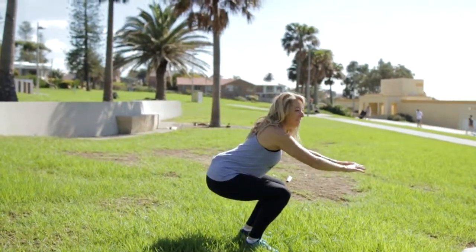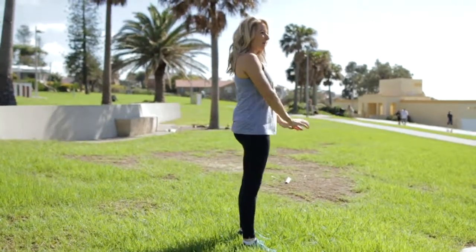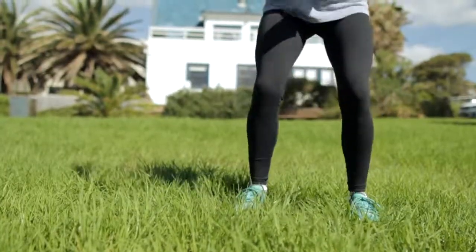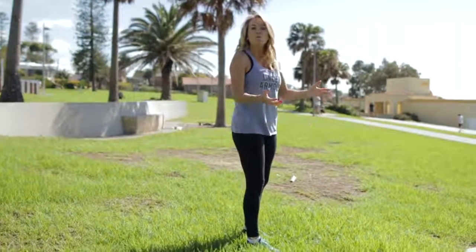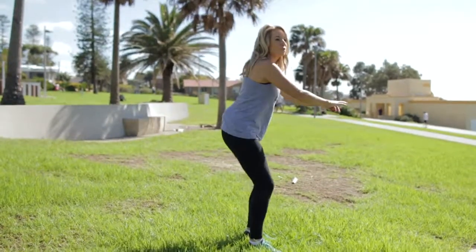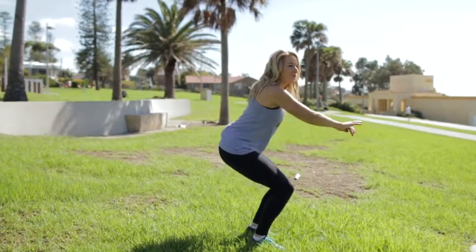We're going to sit all the way down and straight back up — we're going to do 10 of those. Once you've done 10, we're going to get straight into 10 pulsing squats, which is all the way down, halfway up.